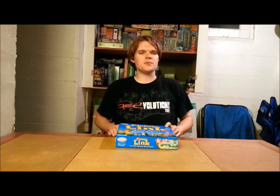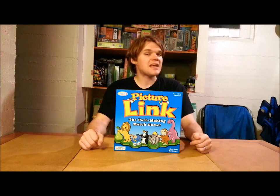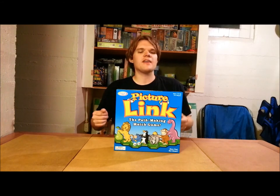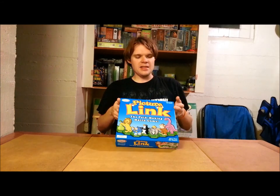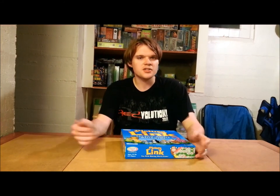Ahoy there YouTube! I'm back again for another game review. Today we're excited to be checking out Picture Link from Binary Arts. This is for two to four players, ages four and up, and it'll take about five to ten minutes to play. In this path-making match game, you'll be trying to find various pictures people call out and make a path from one color to another. Is it a good kids game? Let's open it up and see how it plays.